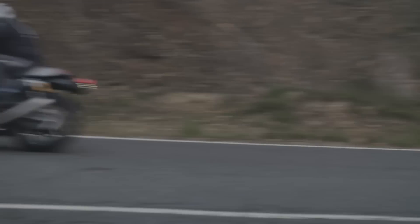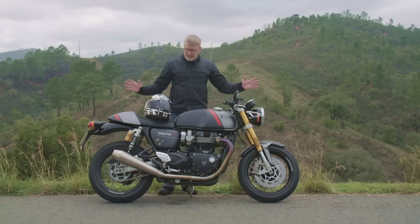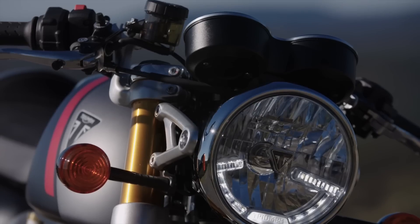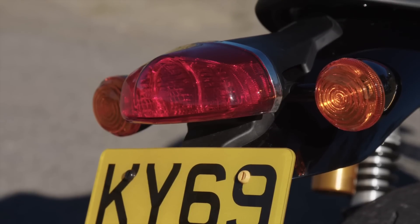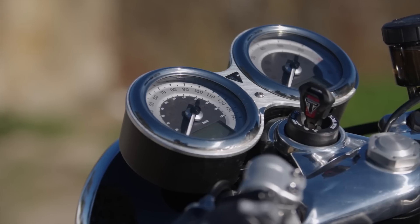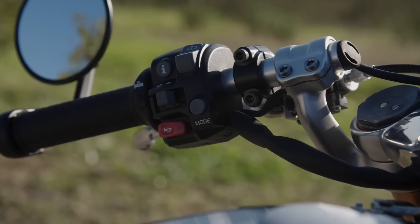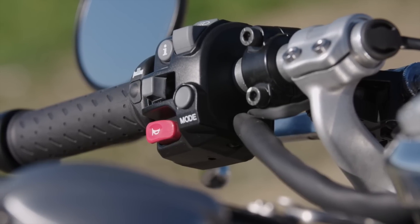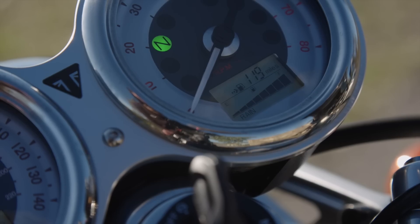Blicken wir noch auf die Ausstattung und die Elektronik — da gibt es nicht allzu viel Neues zu sagen. Die Beleuchtungsanlage und die Ausstattung sind im Prinzip wie gehabt. Die wunderschönen Doppelinstrumente mit klassischen Zeigern sind erhalten geblieben — auf einem klassischen Bike braucht man einfach diese zwei runden Uhren. Einen kleinen Fortschritt gibt es bei den Fahrmodi: Es gibt weiterhin drei Modi — Road, Rain und Sport — aber ab sofort wird auch die Traktionskontrolle mit den Fahrmodi geregelt: im Rain-Modus greift sie früher ein, im Sport-Modus etwas später.